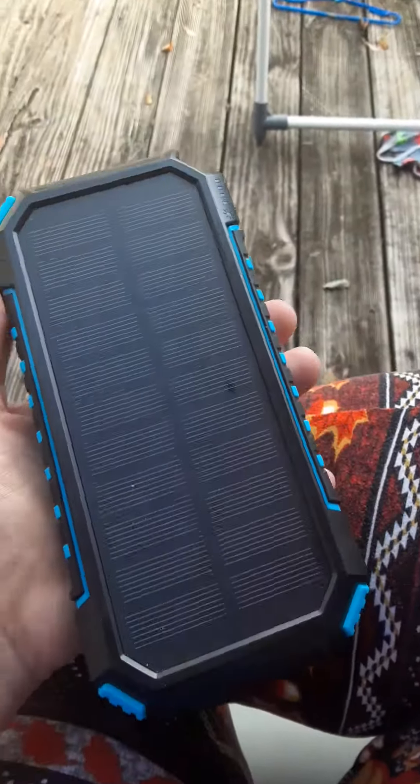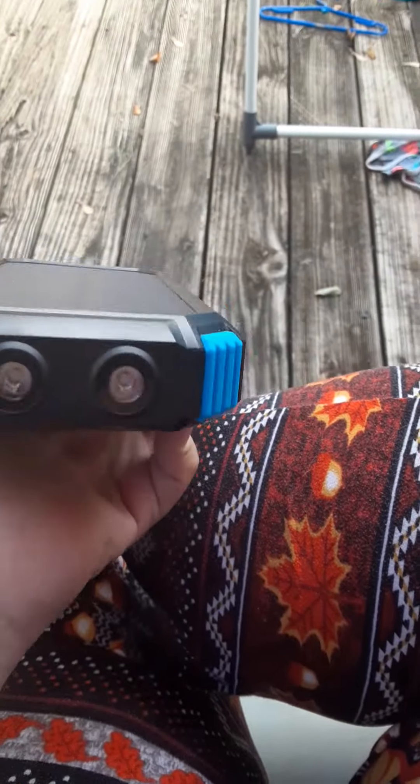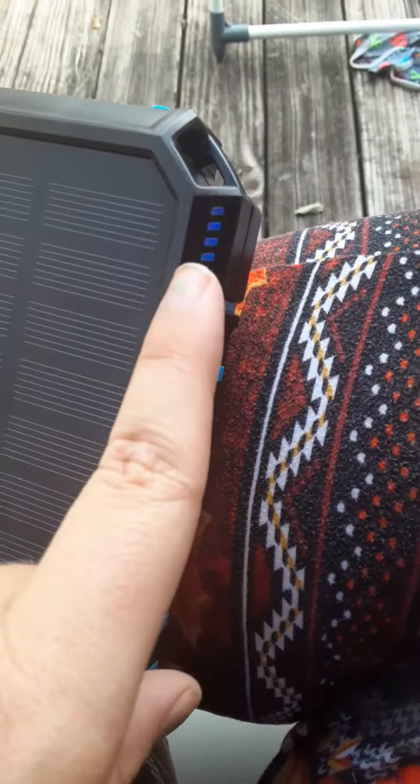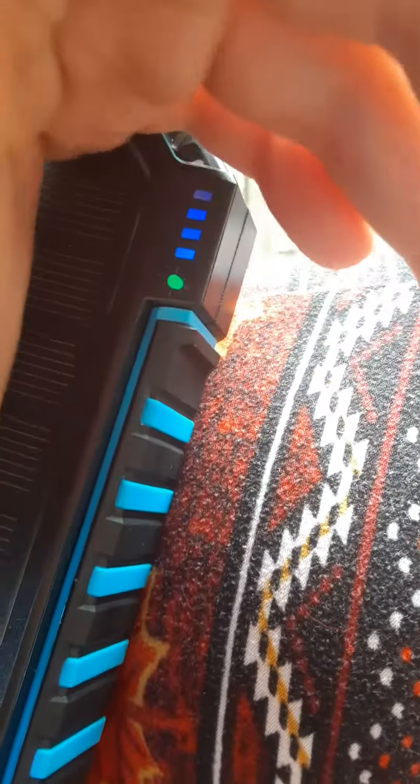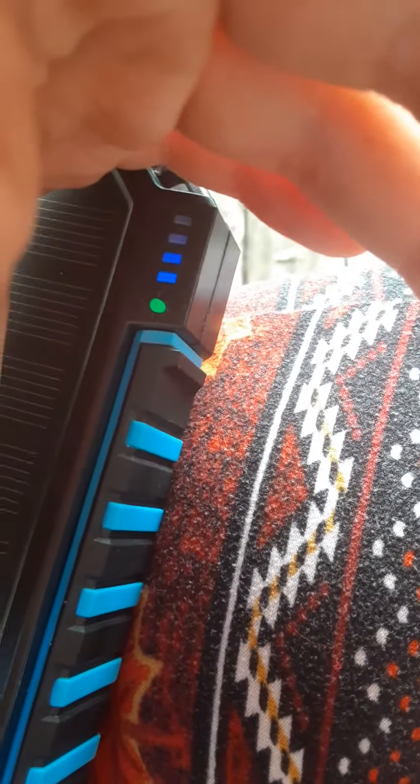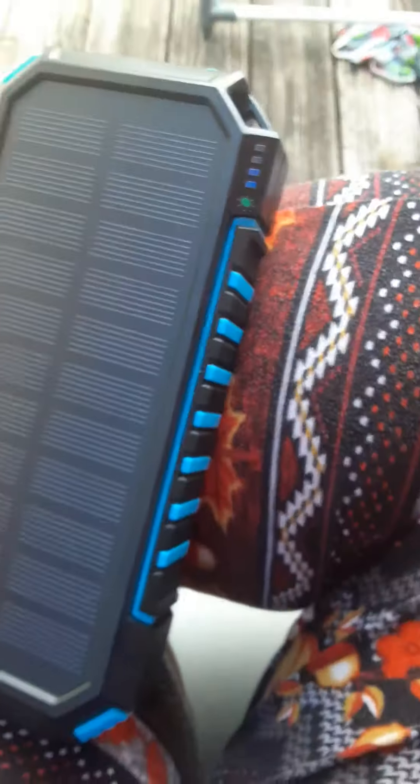It's a solar powered charger. It's got four different lights on it, I'll show you in a second. You can tell that it's charging via solar because this little sun is lit up green and it's charging and it's not even plugged into anything.